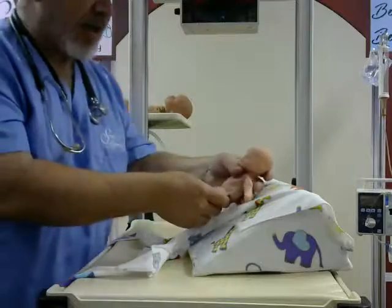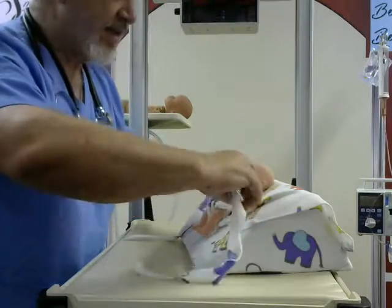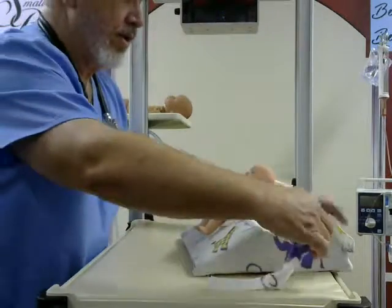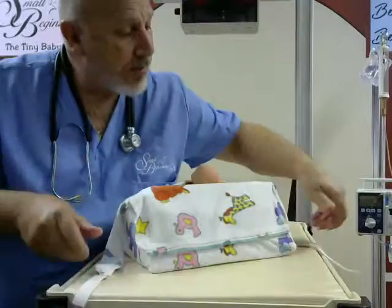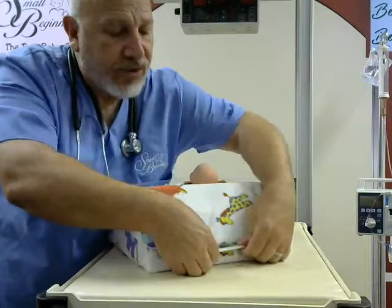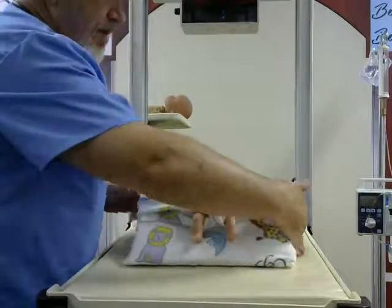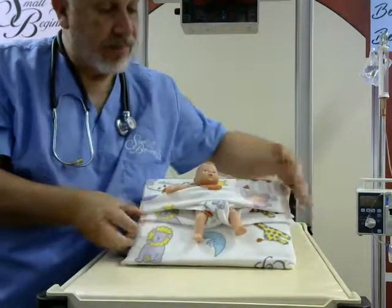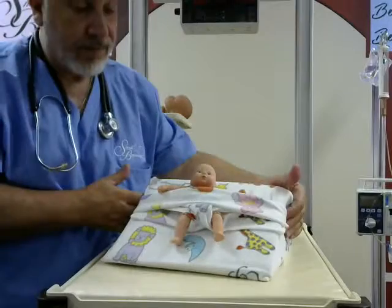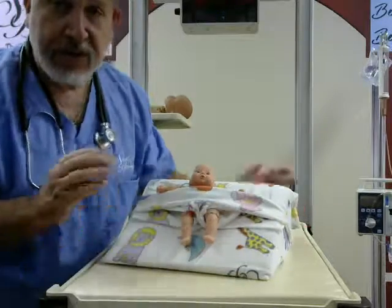We're going to take our micro-preemie baby and place them right in here like this. Because we don't want to cover the baby's face, you can actually flip this over so that it securely fits underneath the shoulders, like so. Then you just come around to the back. Once your velcro is in place, slide it underneath gently. Turn your baby around and your baby's ready to go — nice and comfortable and stable. And because of that twisting, you can keep the crotch nice and narrow so your baby's legs aren't forced out.